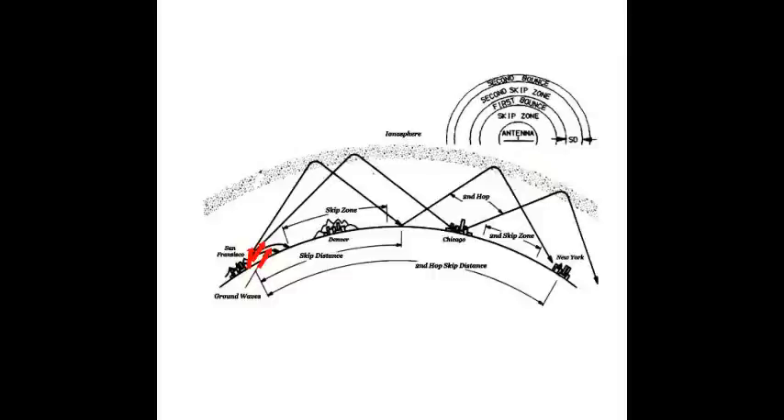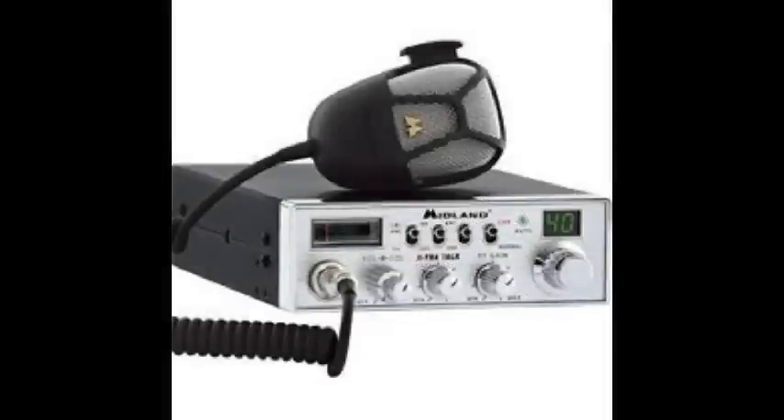Another frequency band you could use is CB, which is 26 to 27 MHz. A license is not required for CB, but you're limited to 4 watts on AM mode. If you're using single sideband mode, you can transmit up to 12 watts of power — legally. You've heard about one-kilowatt amplifiers and such — that is illegal. But as a civilian, right off the bat you can buy yourself a CB radio and get into HF communications cheaply. They're a dime a dozen — if you burn one up because your antenna isn't tuned correctly, no big deal.